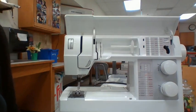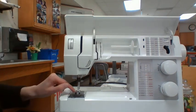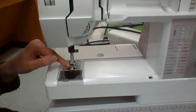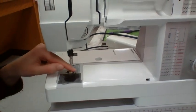Where is your presser foot? The presser foot, not to be confused with the foot pedal. The foot pedal goes on the floor. So, where is the presser foot? If you said right here, you are correct. This little guy here.